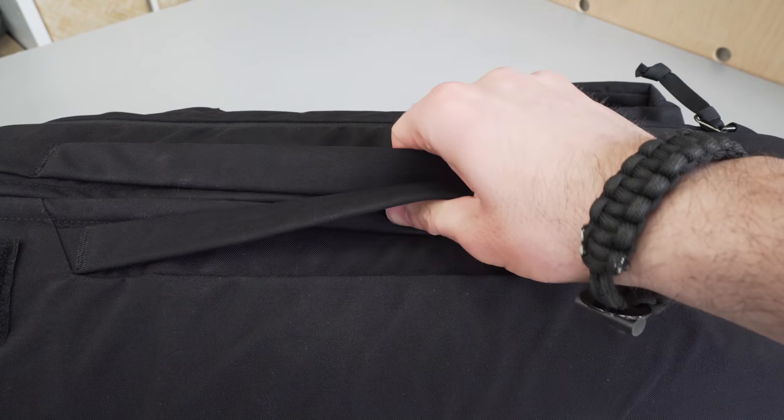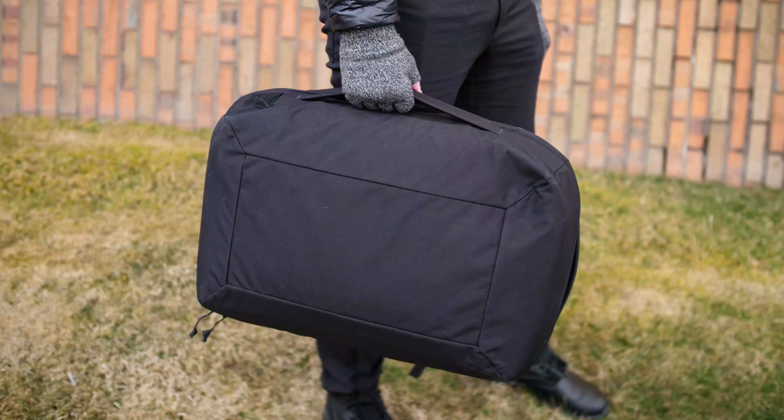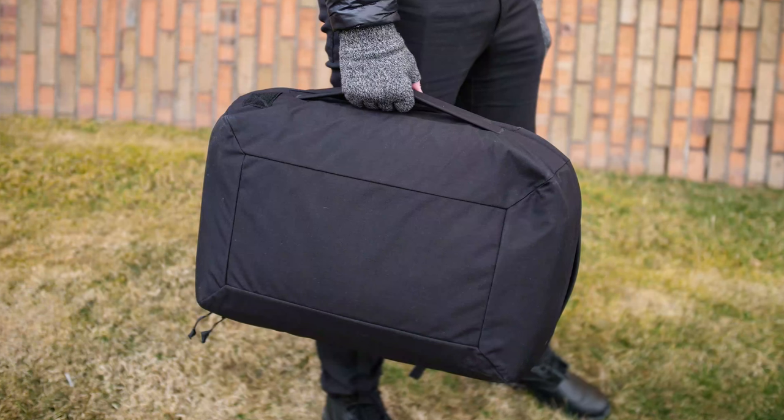Below those handles, there are some aluminum stays that help keep the shape of the pack even when it's fully loaded. A lot of bags just sew the strap on, and if it's heavy the bag gets all weirdly shaped, adding unnecessary stress to certain areas. So this is not only a good decision for durability, but for usability and look as well.